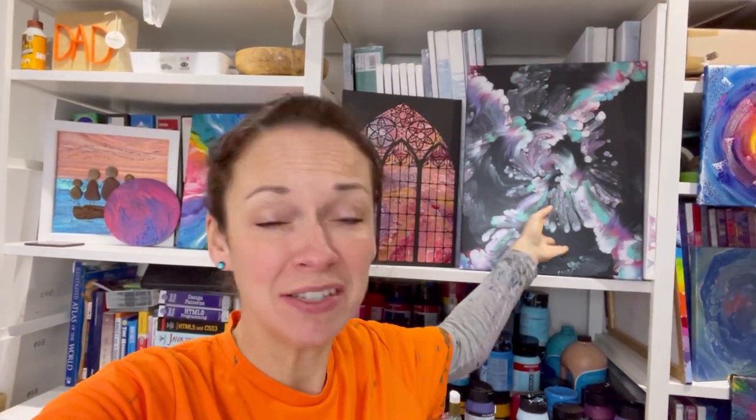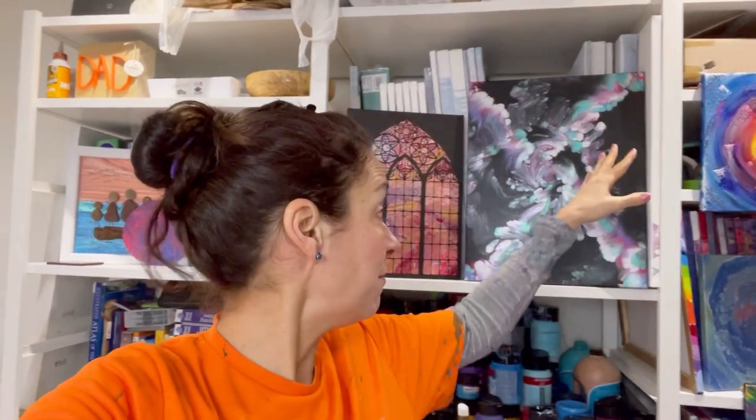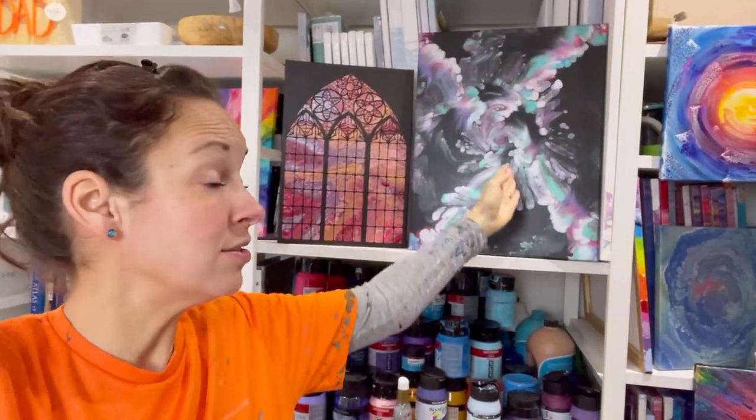Good morning everyone. This is attempt four of a spun-out Dutch pour. Attempt two was a cross, attempt three was a diagonal cross with the canvas on a cake turntable, spun around while blowing it out. I got some quite effective composition but it's just not quite right. I had so many comments suggesting I combine the cross and diagonal cross, so I'm going to lay color on the canvas that way, then spin it on the cake turntable and blow it out, hoping to get a diagonal pattern in the middle as well.